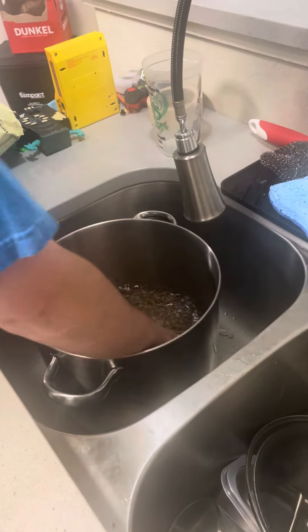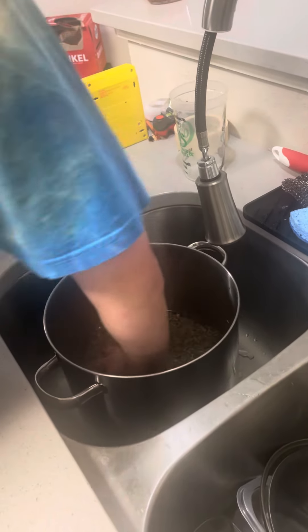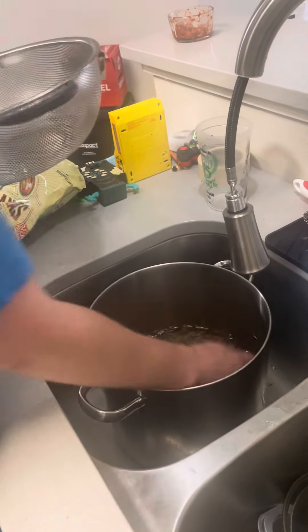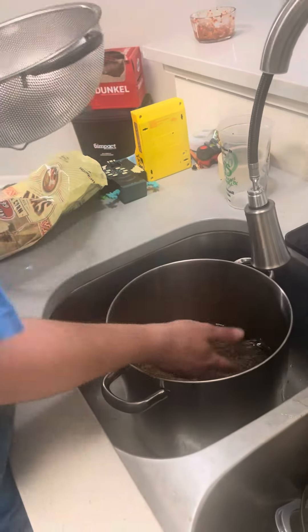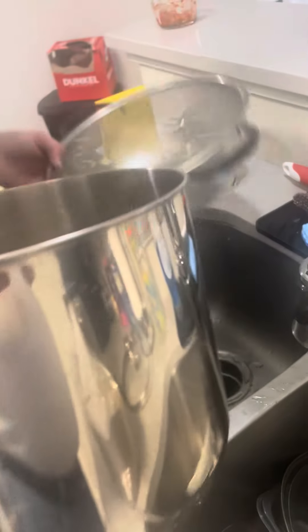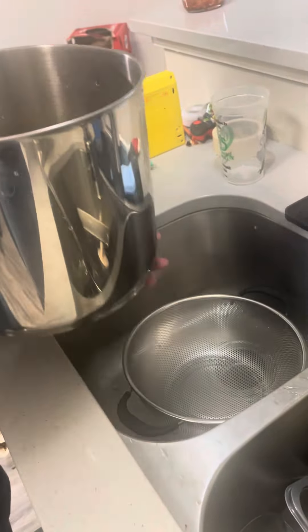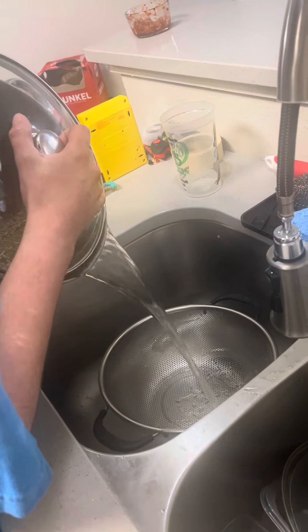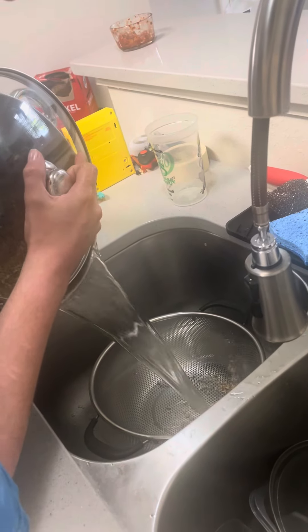Get enough water to cover them and then just stir them around a bit, because we're going to drain the water out and then put more in — I'm going to do it about four times to clean them essentially. I just use this stock pot, whatever comes out is fine, I'm going to get it back into here so I can get everything clean.